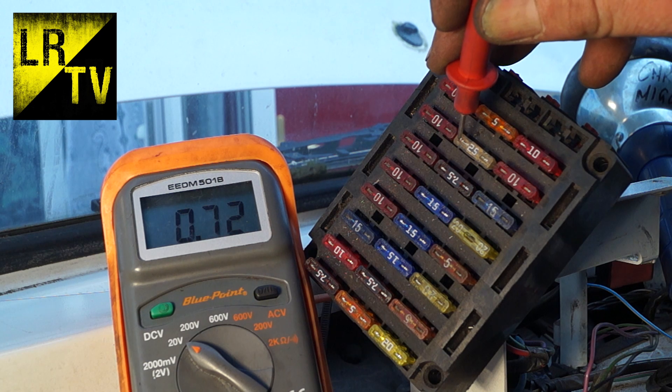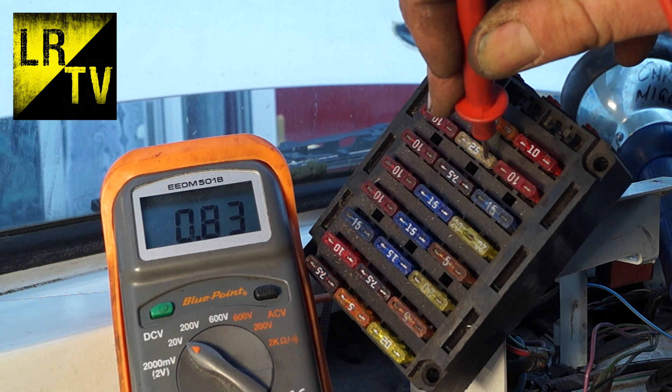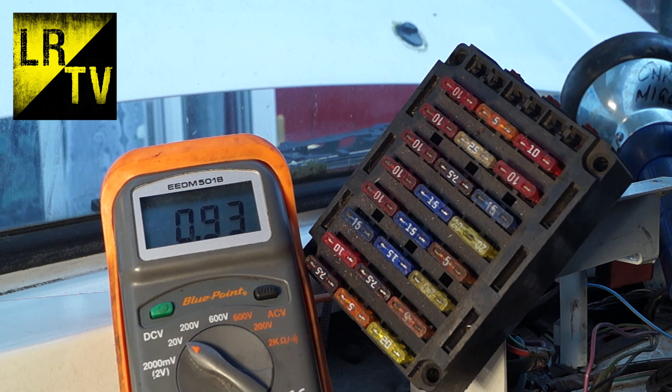Hello and welcome once again to the Land Rover Toolbox videos. We're going to have a look at the primary circuit on a vehicle and using a multimeter to trace the power.